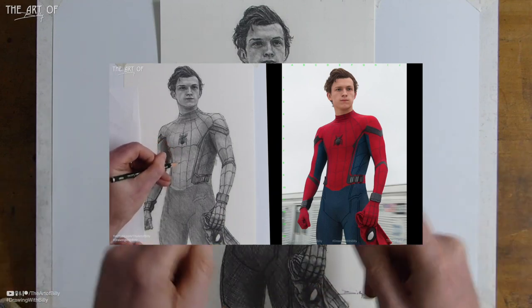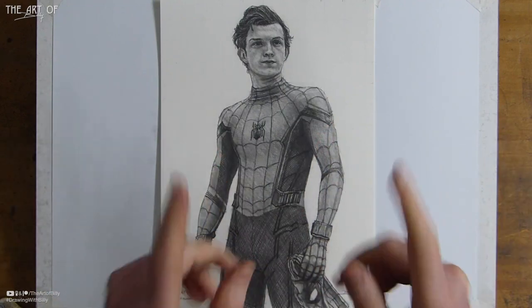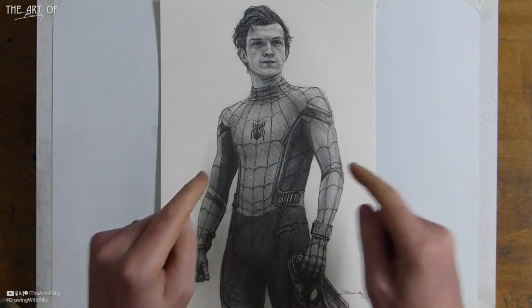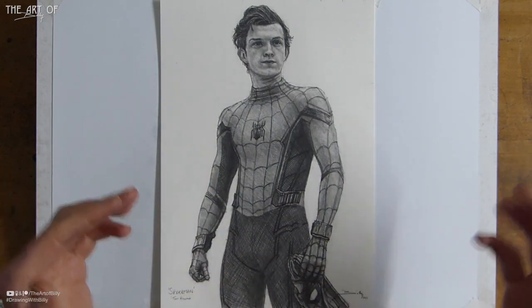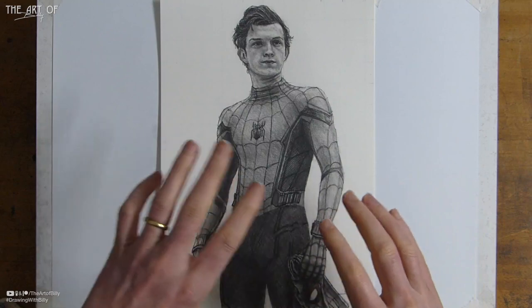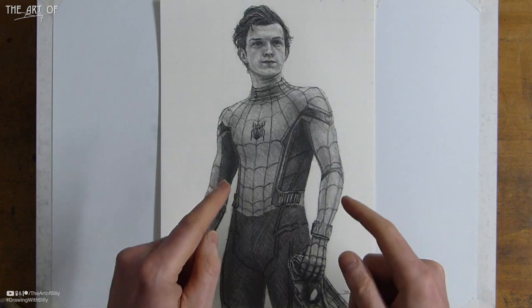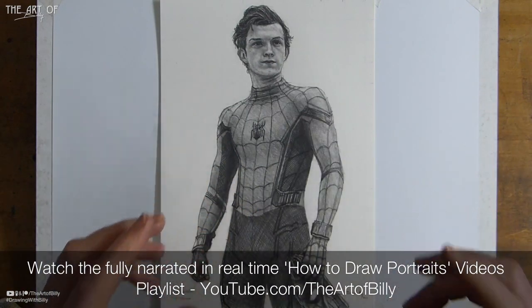There might even be a how-to-draw Marvel playlist, the same way I've done how-to-draw Harry Potter. These are all in the how-to-draw portraits playlist as well as the how-to-draw playlist. This was a really good one to do because it was a three-quarter body, using simple shapes and all the usual techniques.